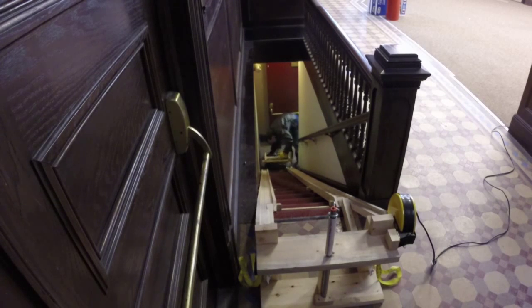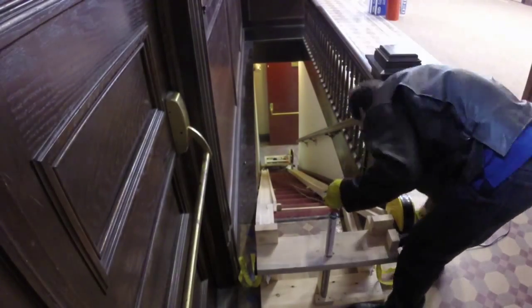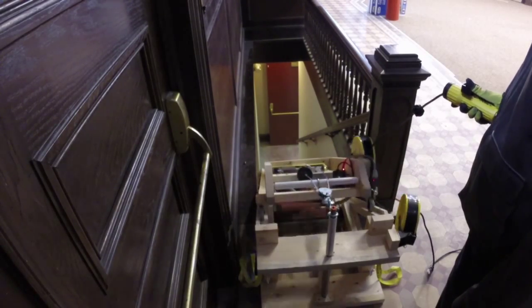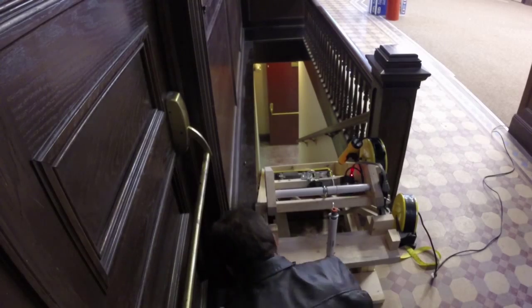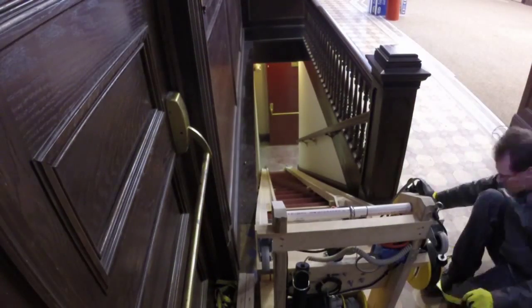Then the hoist cart is wheeled into place. This device weighs around 50 pounds and is not easily taken up the stairs by hand. Thanks to the extending power cord and extendable controls, the hoist's hook can be pulled up to the eye bolt on the fence. Once the hook is attached, the cart can pull itself up. The fence is then removed, allowing the hoist cart to wheel off the track, and the fence is put back into place with the hoist cart behind it.